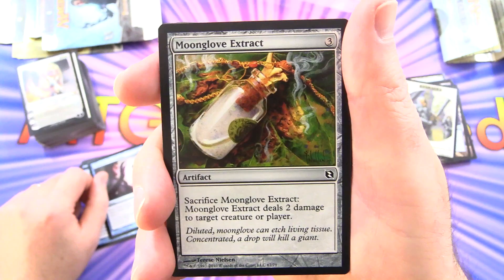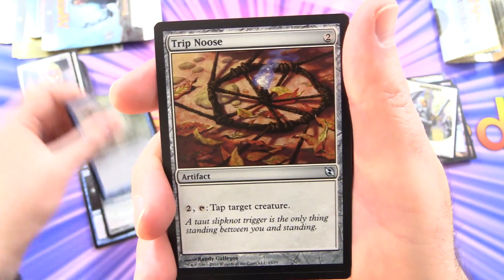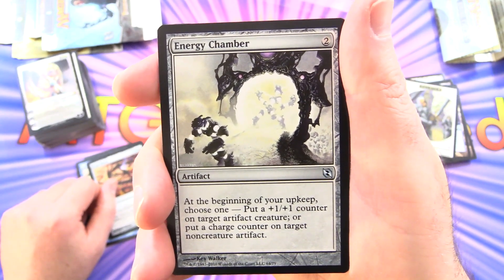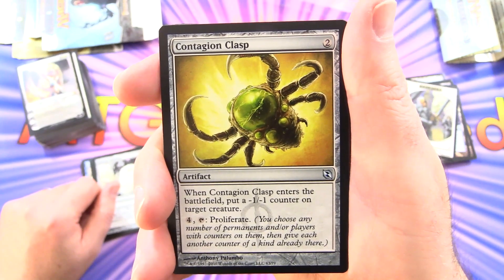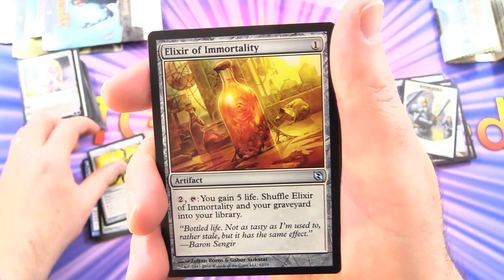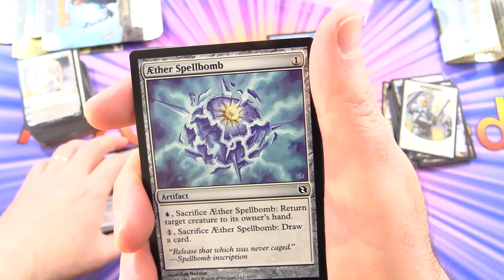Moon Glove Extract: artifact for 3 — sacrifice it to deal 2 damage to target creature or player. Echoing Truth: instant for 2 — return target non-land permanent and all other permanents with the same name to their owners' hands. Trip Noose: artifact for 2 — pay 2, tap target creature. Energy Chamber: artifact for 2 — at the beginning of your upkeep, choose one: put a plus 1/plus 1 counter on target artifact creature, or put a charge counter on a non-creature artifact. Contagion Clasp: artifact for 2 — enters with a minus 1/minus 1 counter on target creature, and for 4 tap: proliferate. Elixir of Immortality: artifact for 1 — pay 2, tap: gain 5 life and shuffle this and your graveyard into your library.